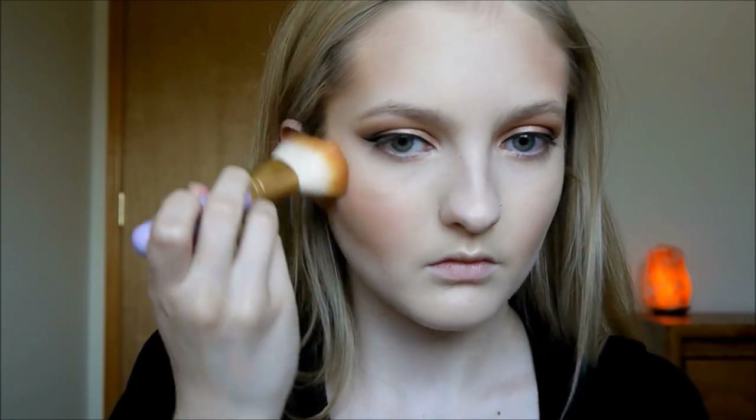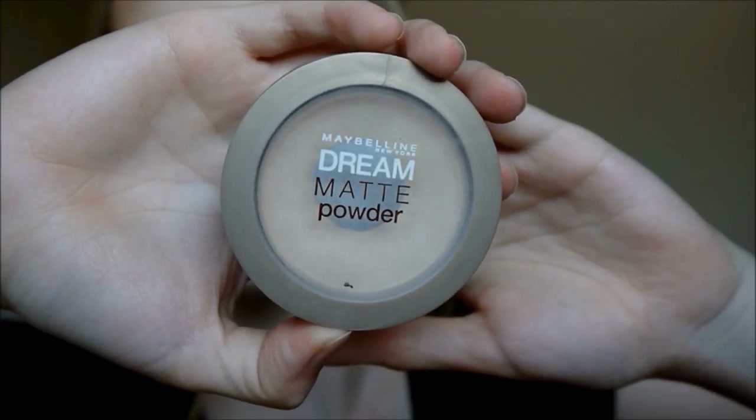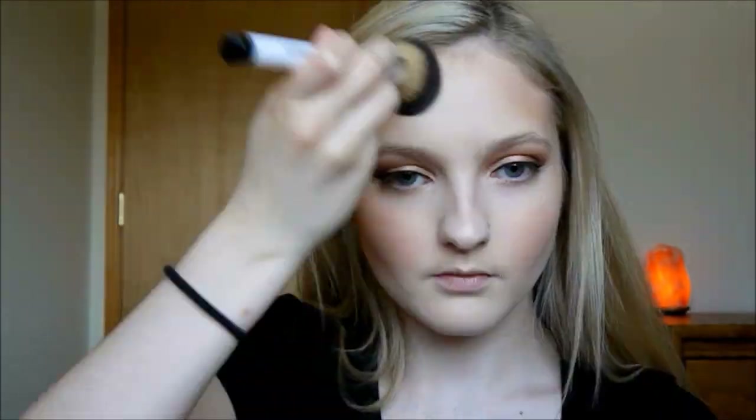For blush I am using my Milani Luminoso Blush. Wayne Goss had this trick in one of his videos and it is seriously amazing — you buff a powder into your skin and it literally makes it all melt together and look flawless.